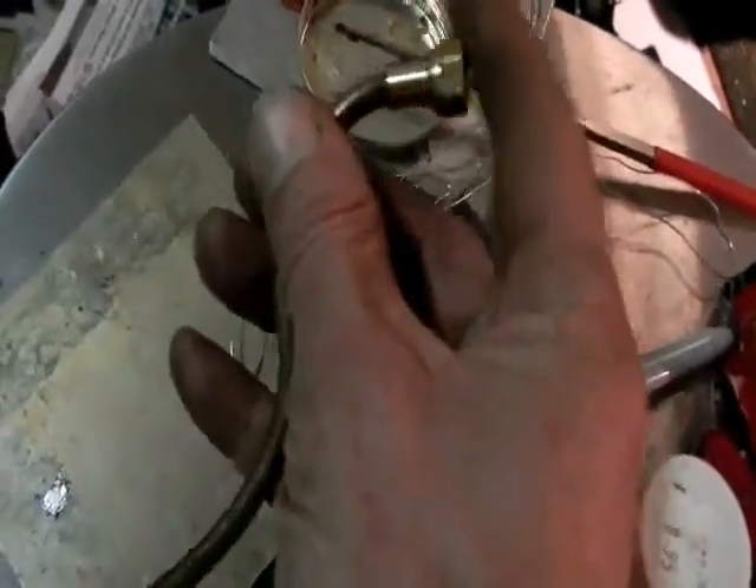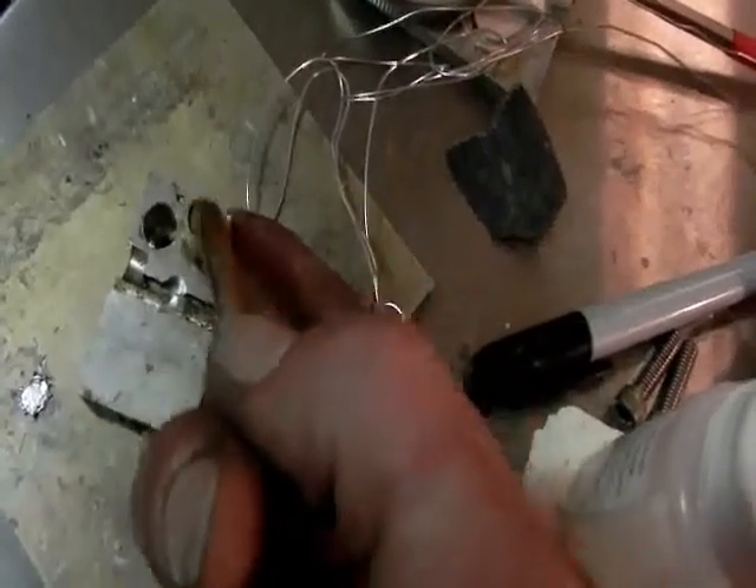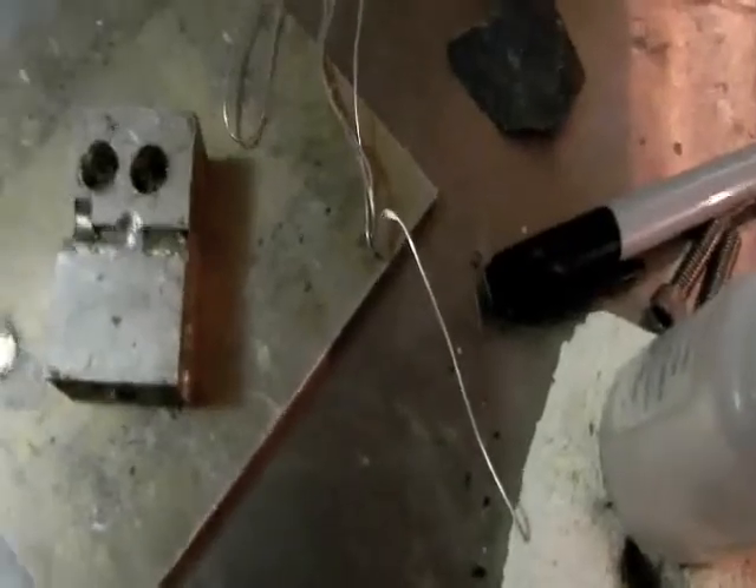We're just soldering this end now, and we're going to thread it into a piece of aluminum like this, with a union on it, and then drop the solder into that seam there. Tomorrow we're going to clean that oil tank.